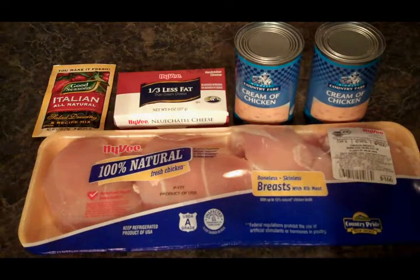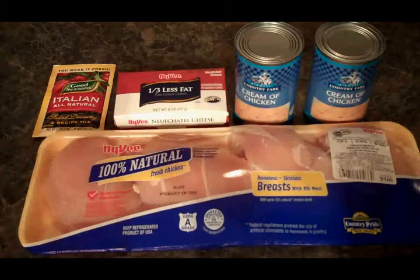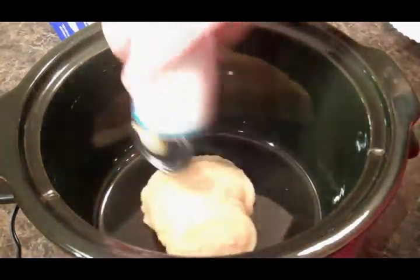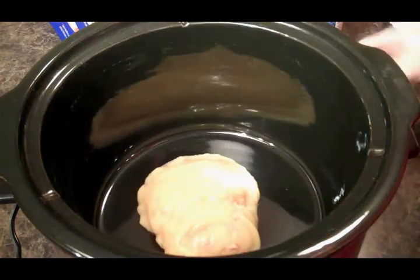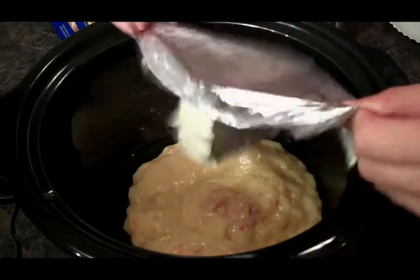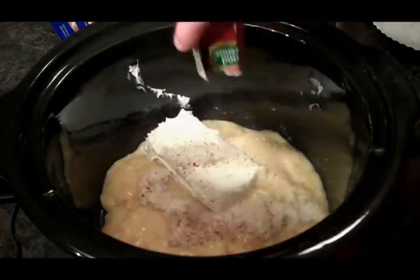We've got four chicken breasts, a couple cans of cream of chicken soup, some cream cheese, and some Italian salad dressing. All we need to do is add our cream of chicken, our cream cheese, and our Italian dressing.